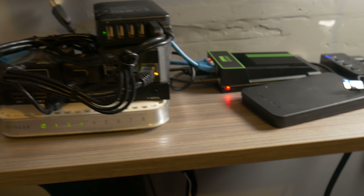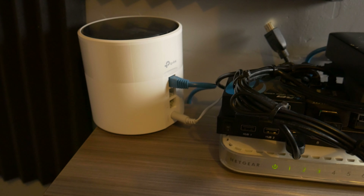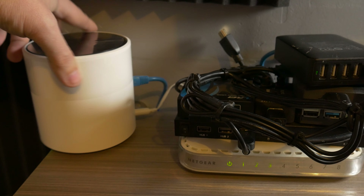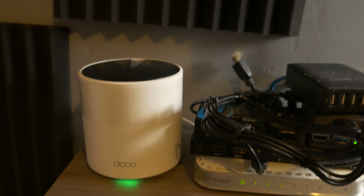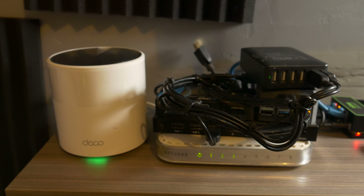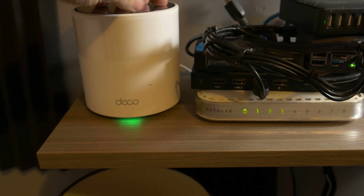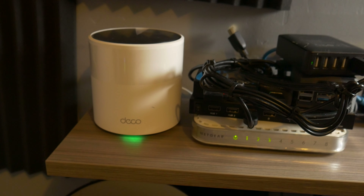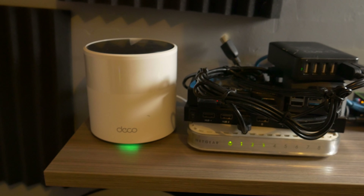I don't have them all set up yet, but that is the solution we're going to use here. This X55 node — they sent me three of these, a pack of three, which is good for like 6,000 square feet — a multitude of times larger than I need. TP-Link reached out to me and asked if I would talk to you guys about the X55. So let's get me to shut up for just half a second and go take a look at the kind of network speeds you can expect with a solution like this.